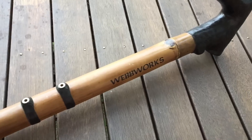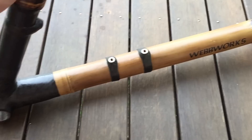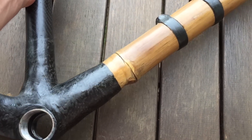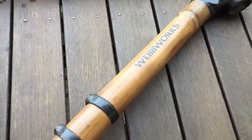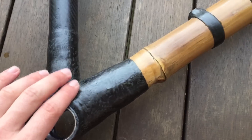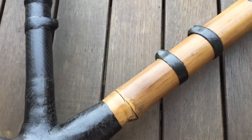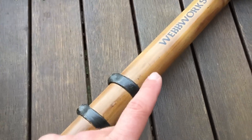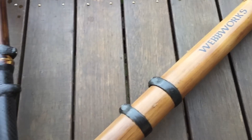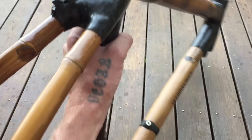The new Webworks bamboo frame has come in. I'm not sponsored by Webworks — I pay retail, the same price you'd be paying. I've had Brent Coffee bamboo and Webworks bamboo, and I find Webworks is superior for durability while Coffee has a superior finish. But if you want to actually ride your bike rather than display it, I'd recommend Webworks bamboo — I've had one for four years with no issues.